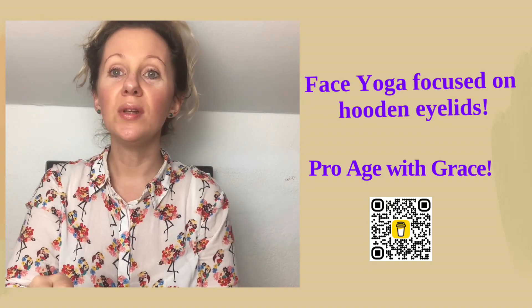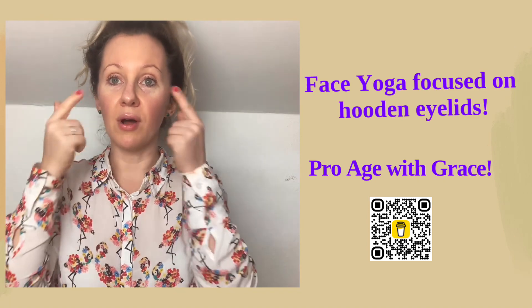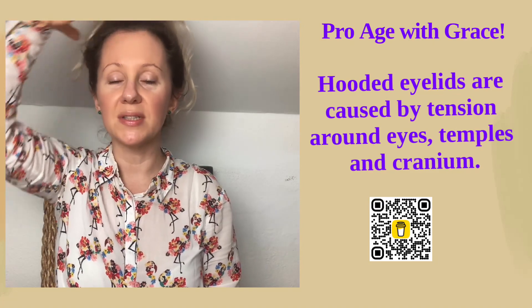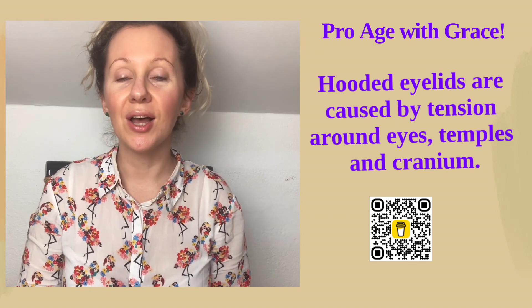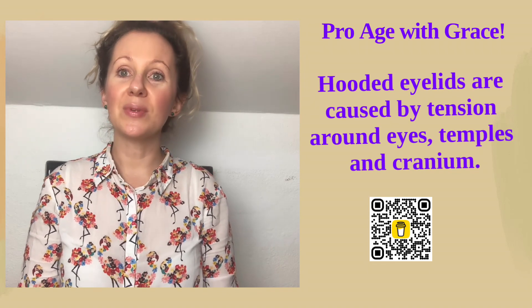You might be thinking that the hooded eyelid is caused by excess skin, but that's basically not what's causing your hooded eyelids. It's basically tension around your eye muscles, temples, and sometimes even the cranium. So we will focus on four easy exercises to relax these muscles.